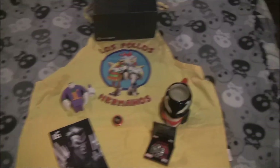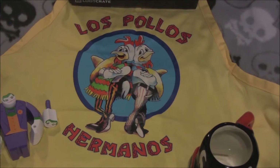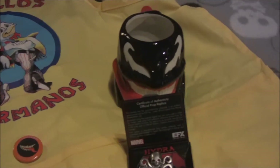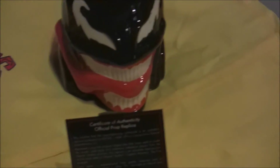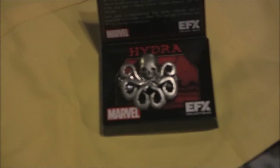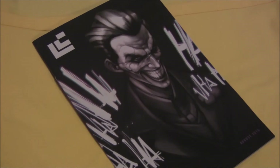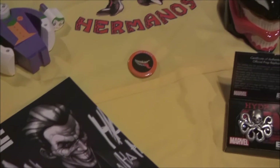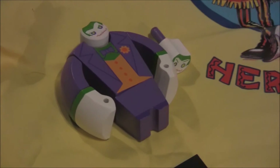Alright, so here we have everything we got from this Loot Crate — Villains. First, we got the Los Pollos Hermanos apron — very funny, I like the Breaking Bad thing, probably gonna use this in a future video. Here we have the Venom mug — probably gonna drink something out of this in the morning. Next up, we have the Hydra 'Hail Hydra' collectible pin with a nice certificate of authenticity. We've got the magazine with the Joker on it, the pin with the Venom mouth — very nice. And here is the wooden Joker figure with the detachable heads. I like it a lot.